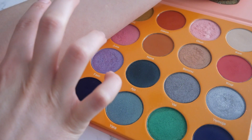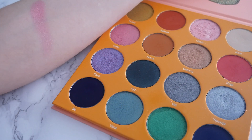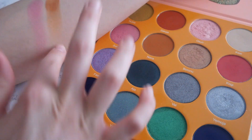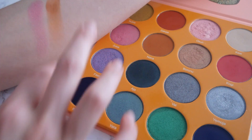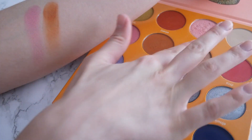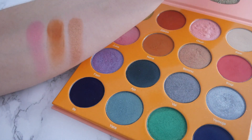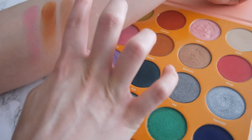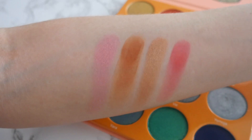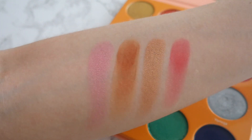In the next row we have a bright metallic pink — it's so pretty, though it's not swatching great on my arm because I've already used this color a couple times. Next to that is a matte rusty orange. They're not going on my arm perfectly, but just know they go on so nicely with a brush when actually applying. The third one is a metallic rusty brown-orange, and the last one is a matte hot pink that I've used a lot — all the colors in this row go on beautifully.